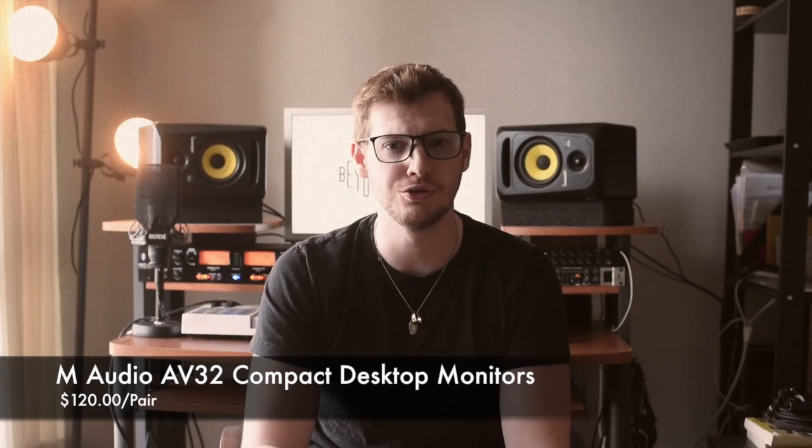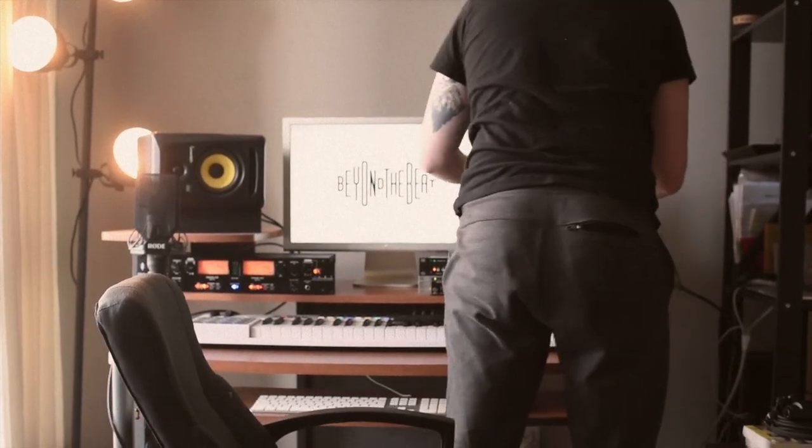While studio monitors can get pricey at the pro level, there are a lot of affordable options to get you started. When I started out at around 14 or 15 years old, I had a pair of M-Audio AV32 compact desk monitors that cost $120, and those got me going all the way until college. After that, I upgraded to the KRK Rokit 5 Generation 3 monitors — these are really awesome. Each one costs about $250, and for the price you're really getting a bang for your buck.